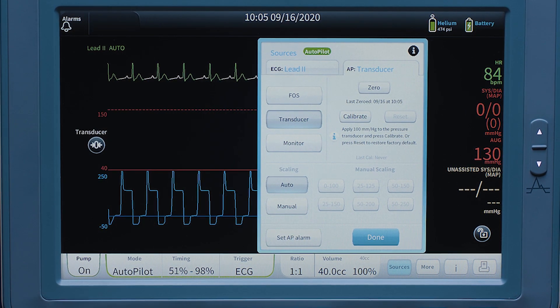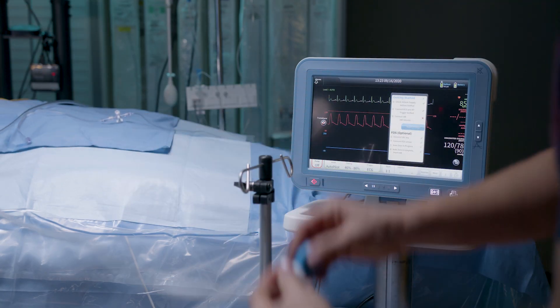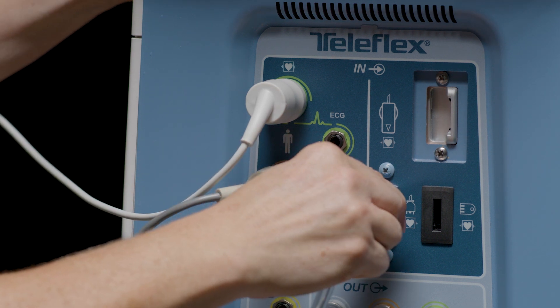The final connection will be the IAB gas drive tubing. The scrub person will hand off the IAB gas drive tubing to the circulating person to connect to the pump, once the IAB has been inserted into the patient and its position has been verified. Connect the balloon connector to the pump.